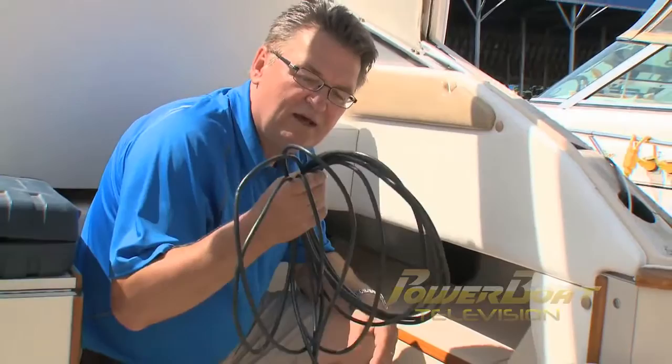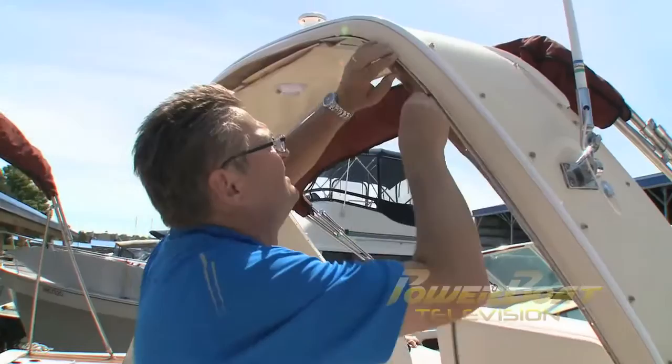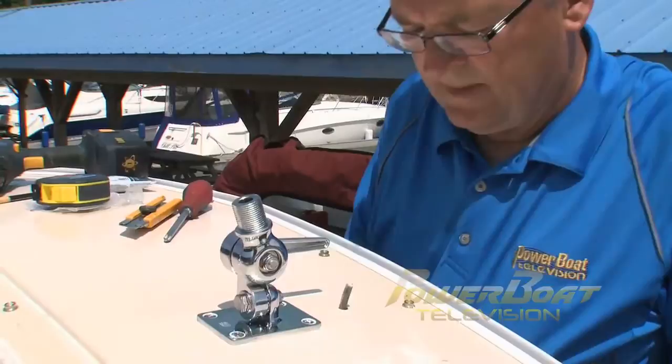Last week the coax cable was pre-run through the aft cabin and out through the helm area, so all that remains is to fish it the rest of the way and hook it up. Next, a hole was drilled through the radar arch and the coax cable was fed through.